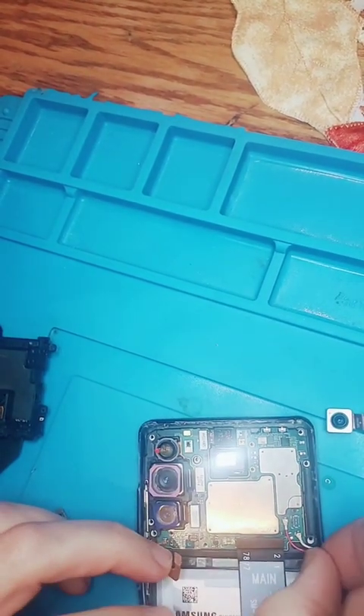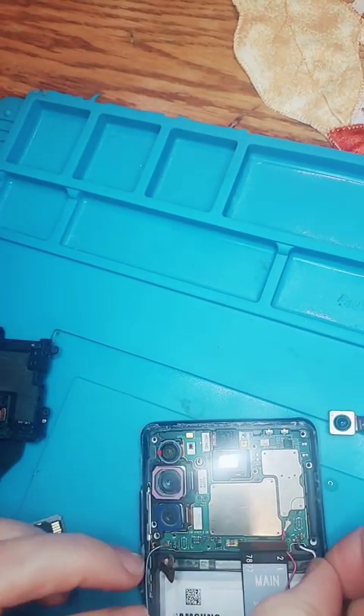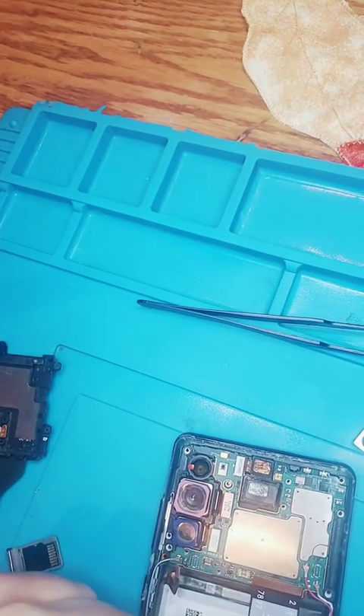That's why I didn't want to take it out. How's that doing? It didn't feel like it snapped down. No, it wasn't. Give me a second. Okay, that was a pain. We got that antenna wired in.